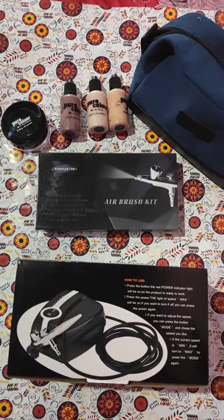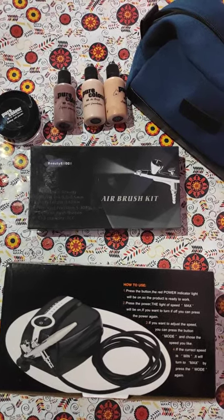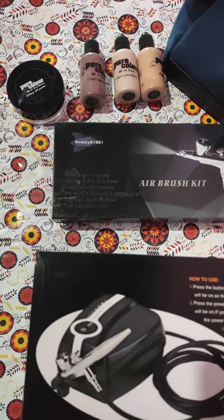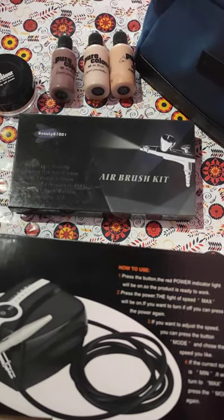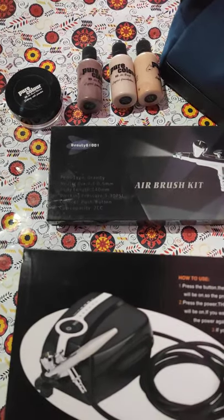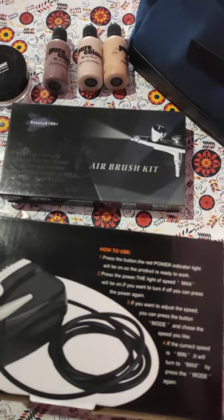Hello everyone, welcome to this video. I'm going to talk about Pure Professional Airbrush Makeup Compressor — Pure Color Pure Professional Makeup Compressor — and the Pure Professional Airbrush Makeup Machines.